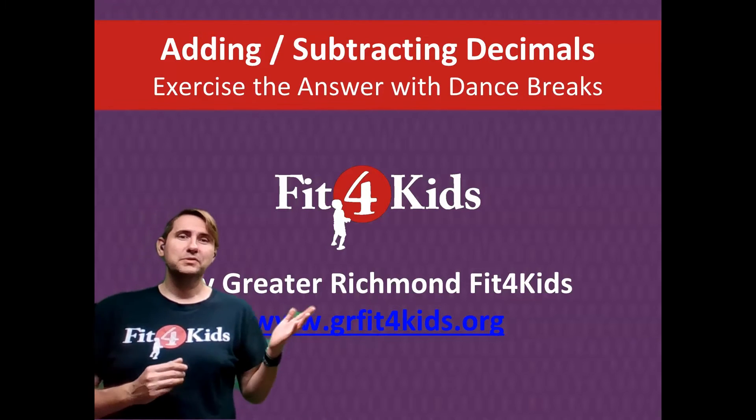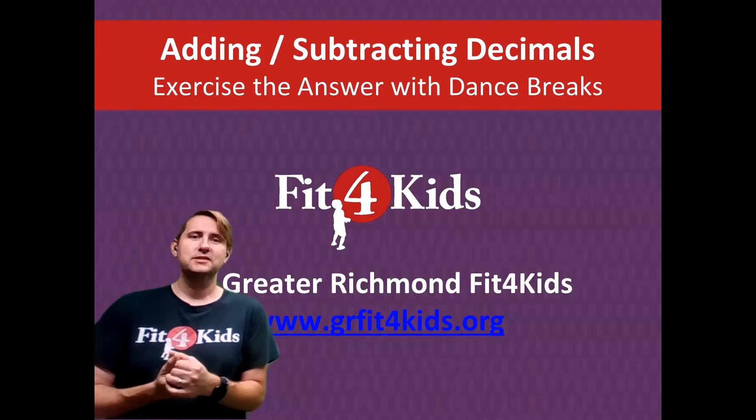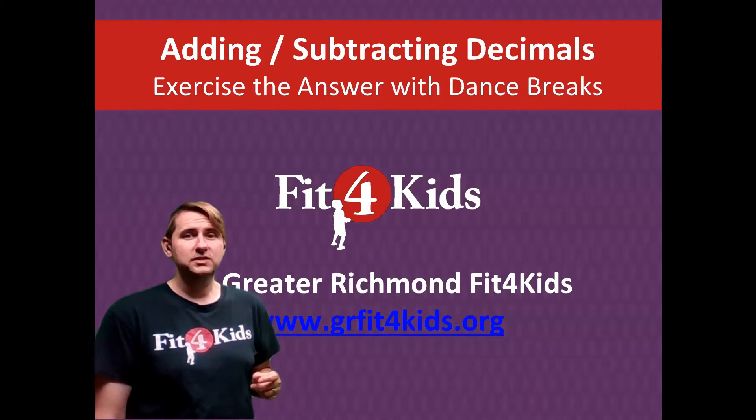What's up, everybody? It's Coach Suho with the Greater Richmond Fit for Kids here to introduce to you an adding and subtracting decimals activity. This is an exercise-the-answer activity with some dance breaks sprinkled in to keep things interesting.